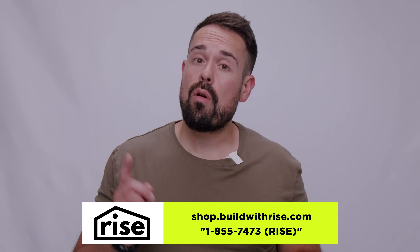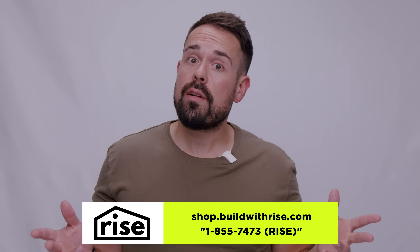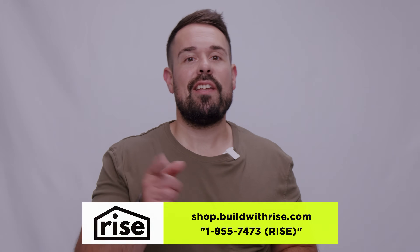Are you looking for ventilation in your home or cottage? Shoot your questions in the comments or call our customer line to talk to someone from our team. That's it for today, guys, and I'll catch you on the next one.